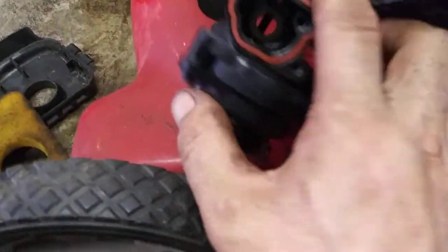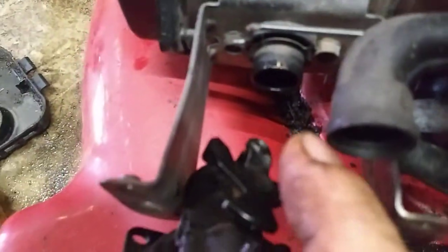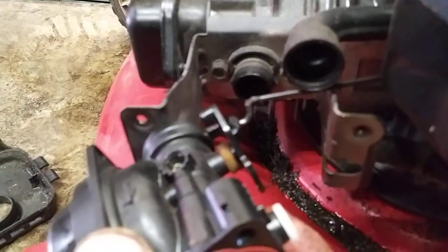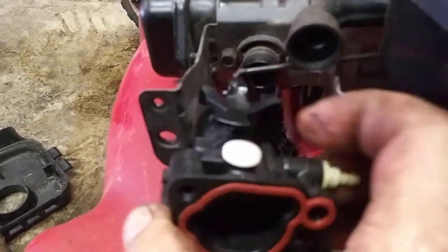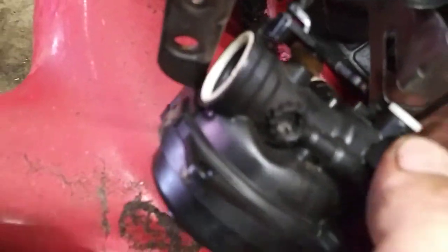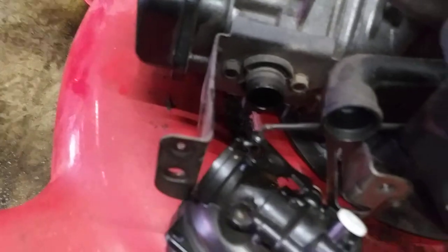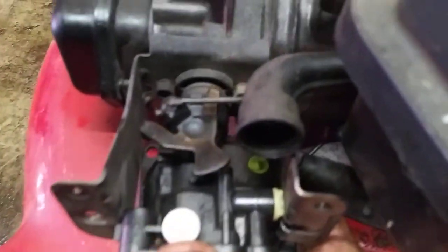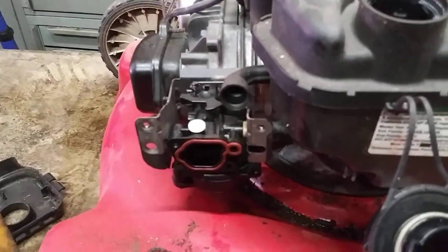Now that we've gotten this all tightened in, we're going to reconnect the throttle arm. Just get it started in there and work it in. On the back of this, there's an O-ring and a white piece — push the O-ring in first and then the white piece will click in. Get the carburetor up in position, line it up, and push it in nice and tight.